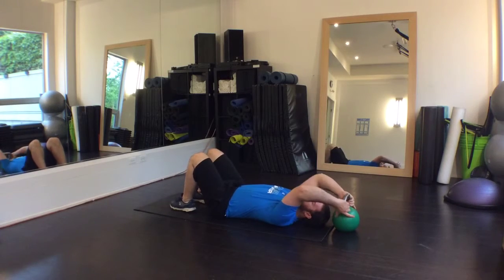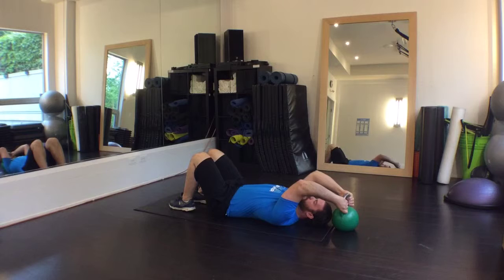This is a low level, low load variation of the diaphragmatic breath. I like to use it after basic unloaded variations. Lie supine with a kettlebell above your head. Grasp the horns of the bell as if you're setting up for a kettlebell bug. Generate some tension through your lats and breathe into your diaphragm.